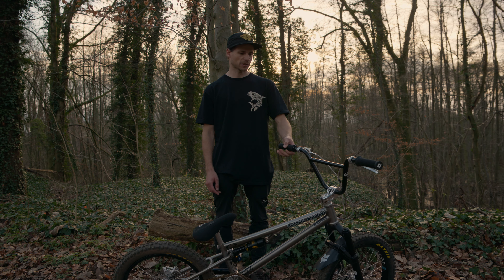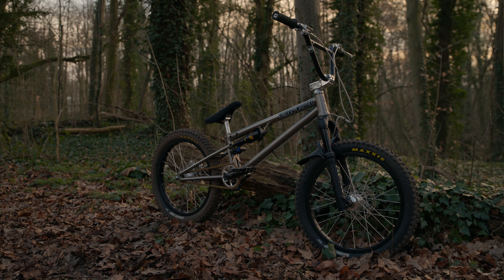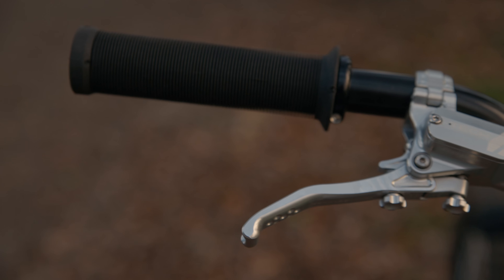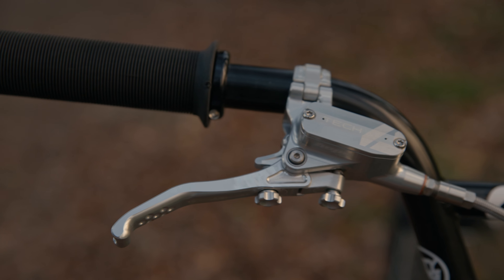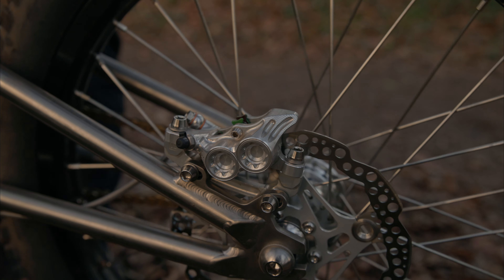I've built this bike up with some Stay Strong handlebars — these ones are the straight ones. Then for grips, I got the ODI long neck grips, they're a lock-on one. And then we got the Hope Tech 4 brakes. They have been the best brakes so far.